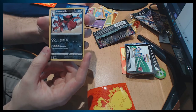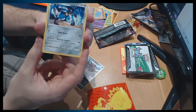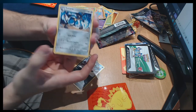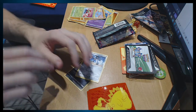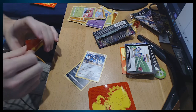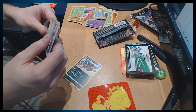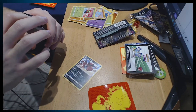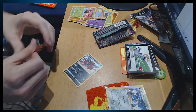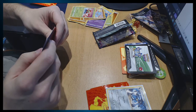Croconaw — not bad. Put that there. And... Lucario! I remember this one. Not bad — I'm gonna sleeve these both up real quick and that's the box! Oh my god, I can't believe it came today as well. Lucario, Lucario! Pog! Let's go over all the shiny cards I've got.